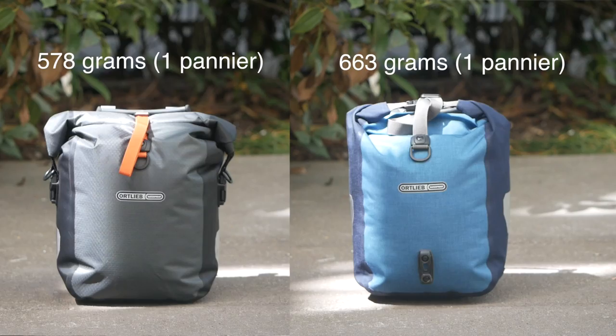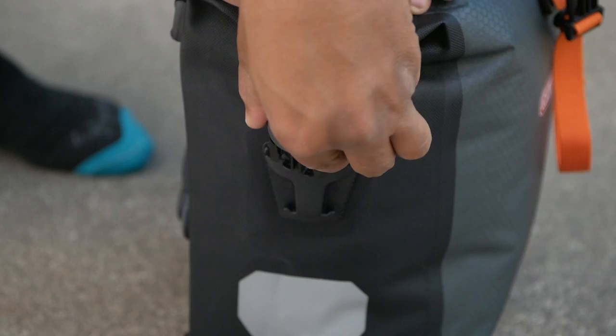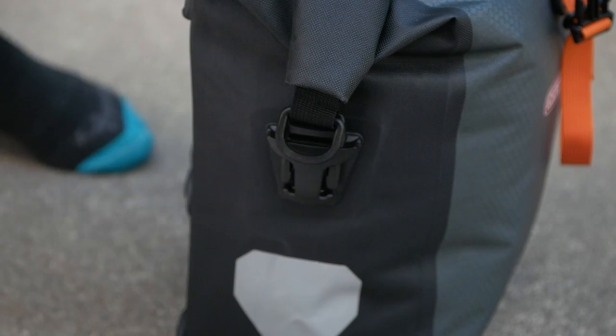Another nice touch on this gravel painter is the simplified roll top closure — you just turn it over three times and buckle it to itself on the side. This makes for a really nice, neat, tidy, and compact package when it's on your bike.